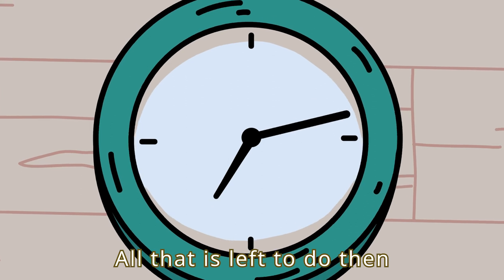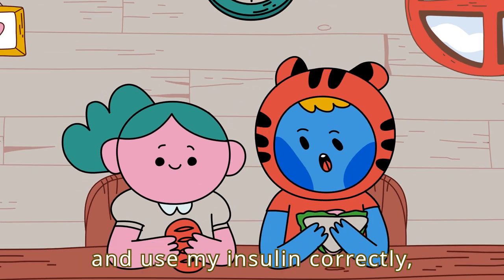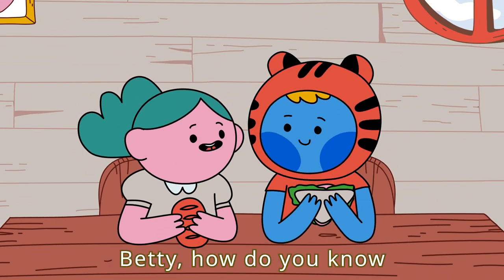All that is left to do then is wait until I can eat. If I follow these steps and use my insulin correctly, I feel happy and healthy. Betty, how do you know how much insulin to take?